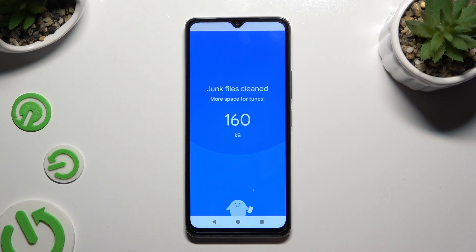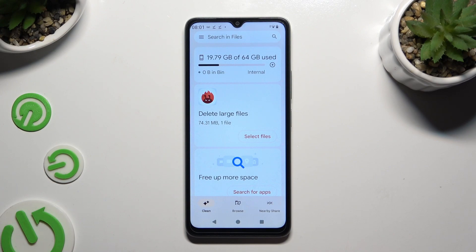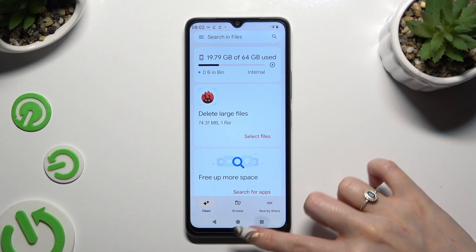When I do that, as you can see, the storage of my device was successfully cleaned. Thanks so much for watching — if you enjoyed this video, leave a like, comment, and subscribe.